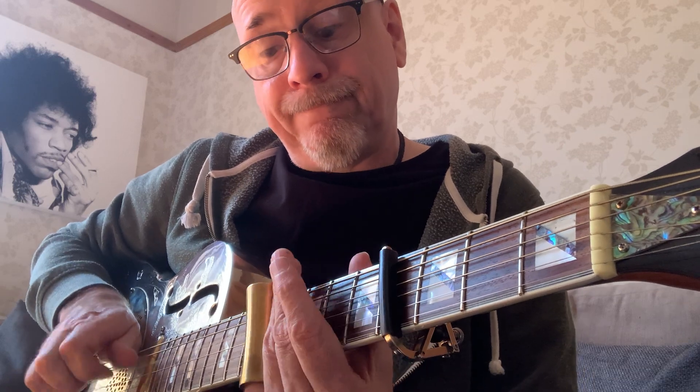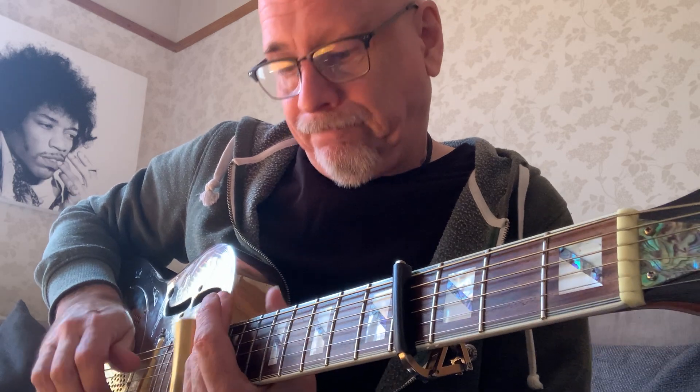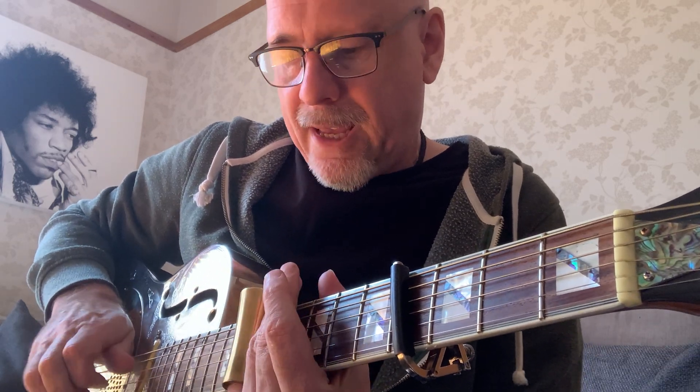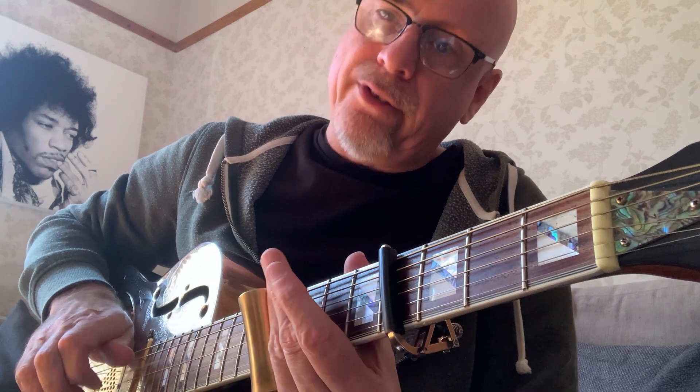Slap in — 5. Then playing strings 4 and 1 at the same time. That's 5-9-7-5-4 there. Sorry — 5-9-7-4-0.